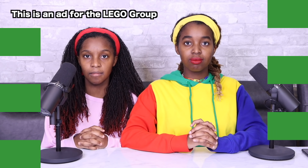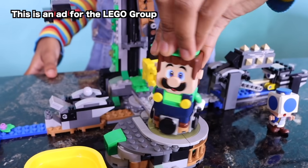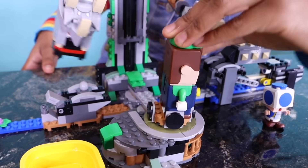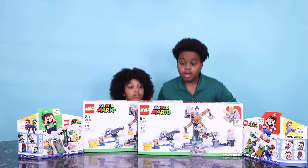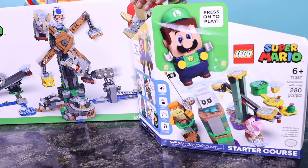This is an ad for the LEGO Group. Welcome to the LEGO Super Mario Level Up Challenge, where we'll be commenting on Shiloh and Shasha's skills. Right now we are watching Shiloh and Shasha prepare by building the LEGO Mario Starter Sets and the LEGO Luigi Starter Sets.